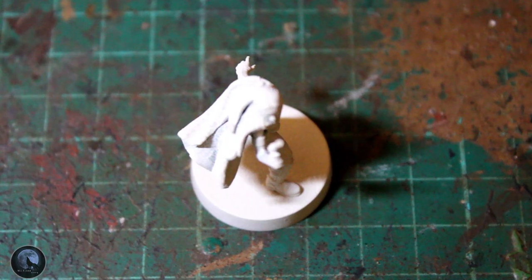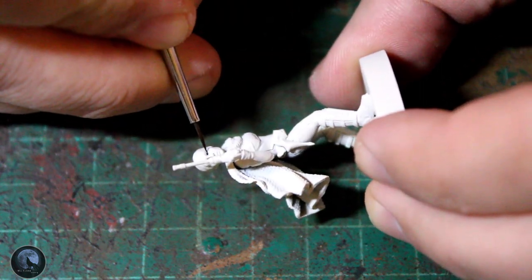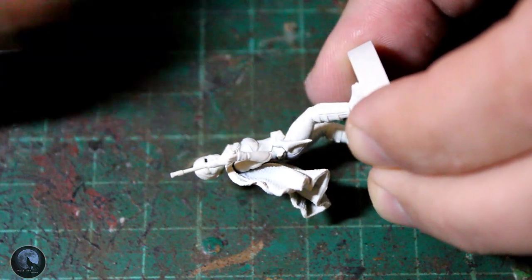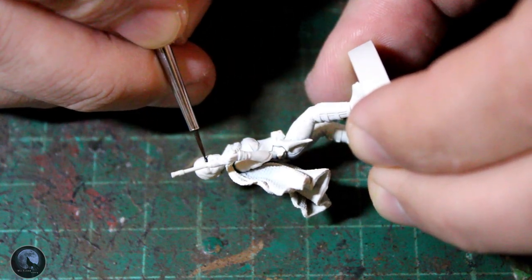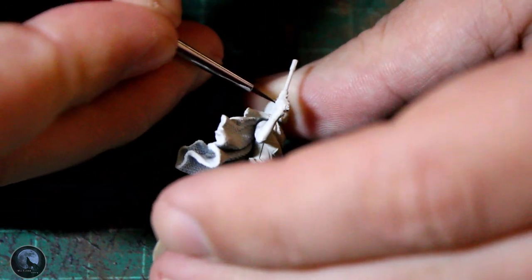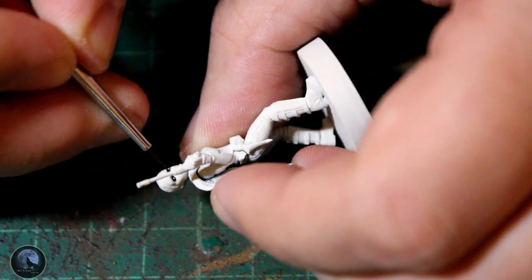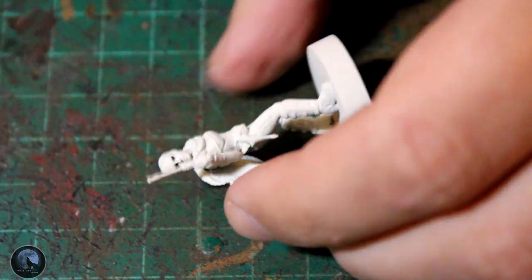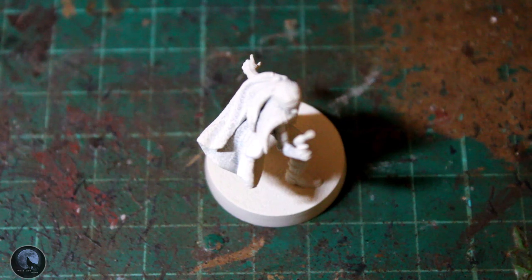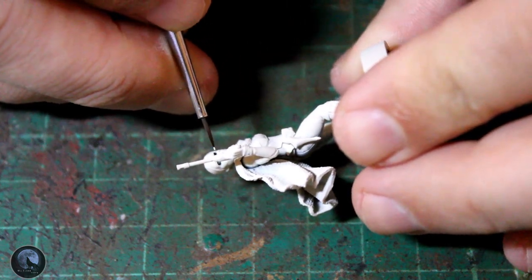The first step in painting the model is the face — and I always try to start with the face. The first step on the face is the eyes. What I do is get a very small tip brush with a little bit of black paint — in this instance I'm using Corvus Black — and draw a line from next to the nose outwards. This gives you an outline where the eyeball would be and adds definition, so the white doesn't just blend into the skin.